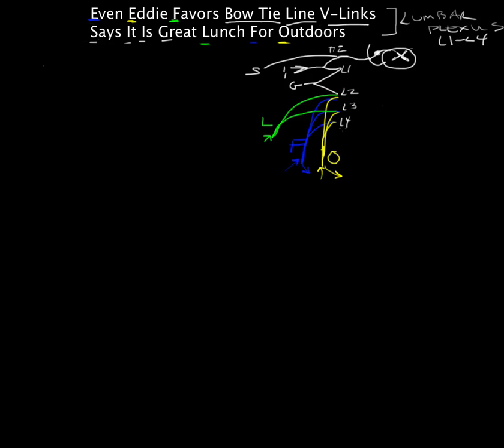Now that we've got this lumbar plexus drawn out, let's draw over here. There's the thigh of the right leg and where the inguinal region would be. We come down and the knee is somewhere there, then the calf muscle coming down. Here's our heel, big toe, and then the second, third, fourth, and fifth digits. It's not the prettiest leg you've ever seen, but it works.